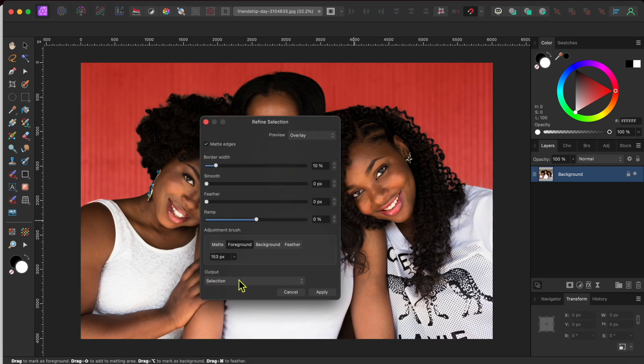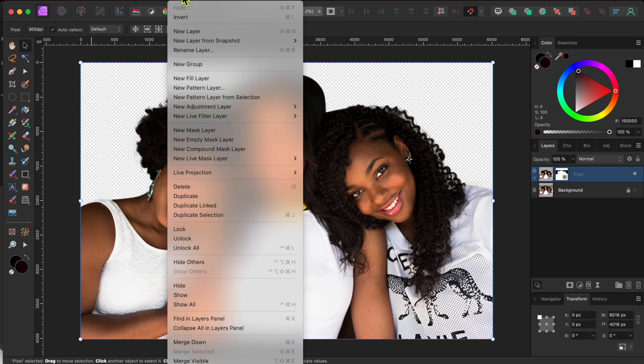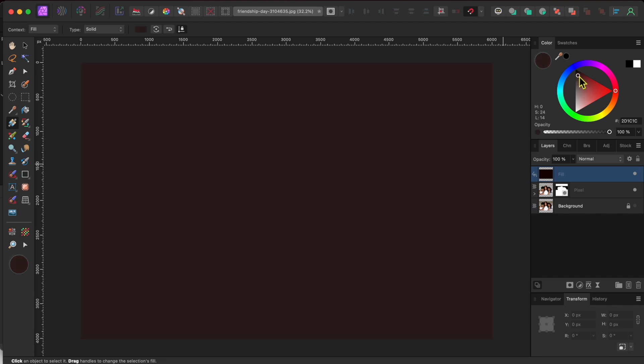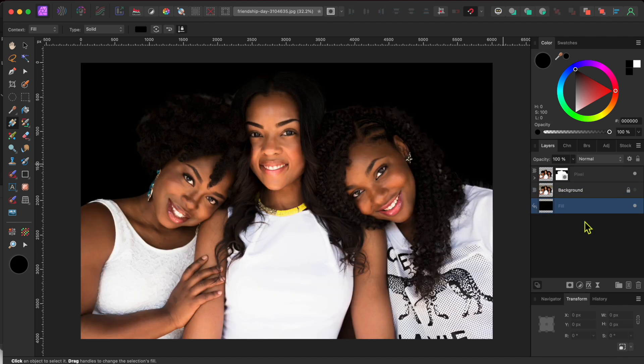I'll go to the output drop down, select new layer with mask, and then click apply to put these women into their own new layer. Next, I'm going to replace the background with solid black. I'll go to layer in the menu and select new fill layer. Mine's already set to black, but you can change that using the options in the color panel in the top right corner of the studio. I'll click and drag this layer from the top to the bottom of the layer stack so it shows up behind the ladies.